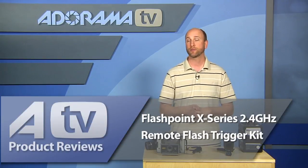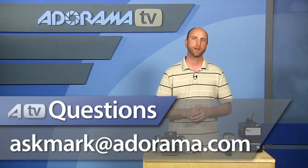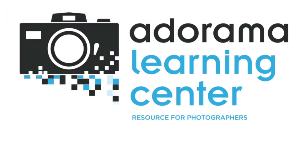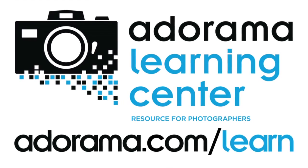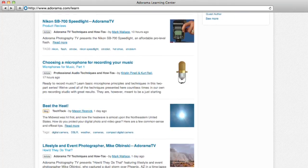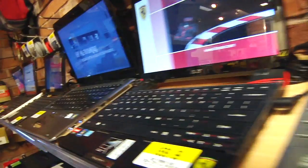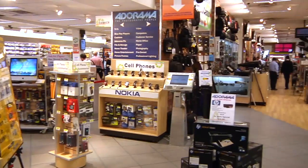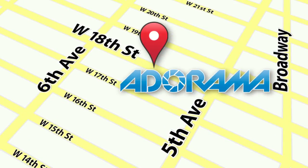This is a really awesome kit. The entire Flashpoint X-Series 2.4 GHz remote flash trigger kit is $100, so it's a great bargain. Thanks for joining me today on AdoramaTV. If you have a question about photography gear, send your questions to ask Mark at adorama.com. This episode is brought to you by AdoramaTV — visit the Adorama Learning Center for photography tips, techniques, links to gear used in this episode, and related videos. For all the latest photography, video, and computer gear, visit adorama.com, and next time you're in New York City, visit our store on 18th Street between 5th and 6th Avenue.